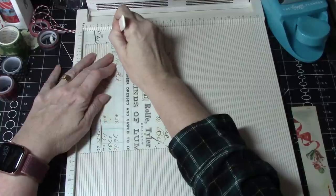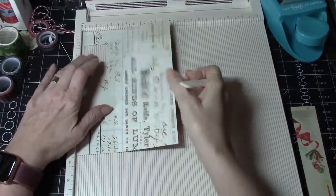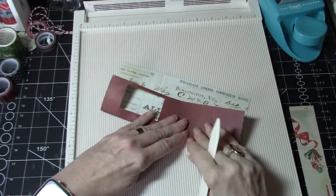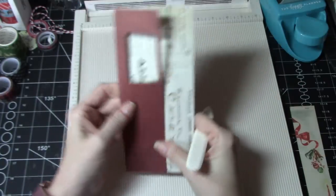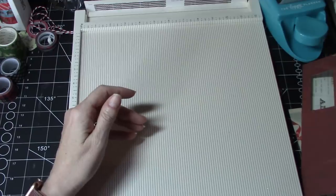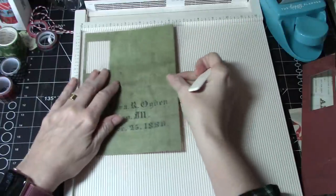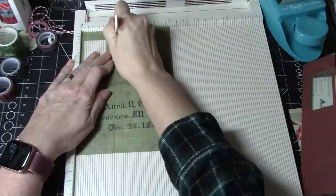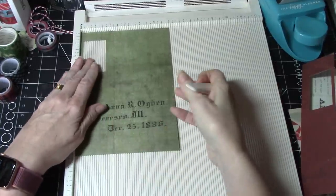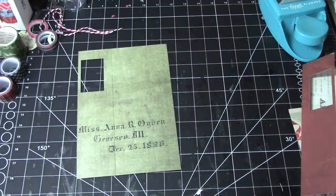Two and a quarter. It's a nice sturdy cardstock. Two and a quarter on the next one — oops, wrong sign. Okay, that's as much as we need the scoreboard at the moment. I'm just going to set it aside.